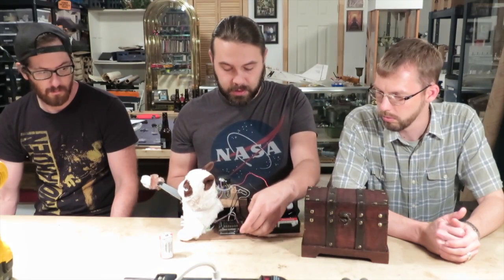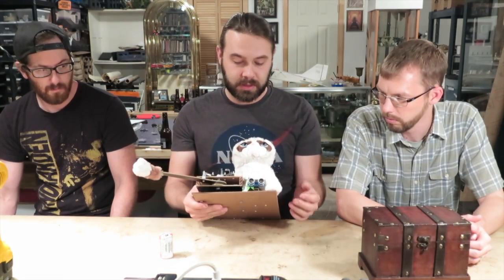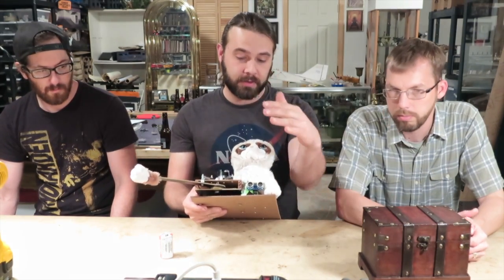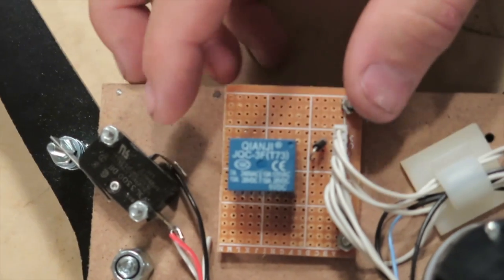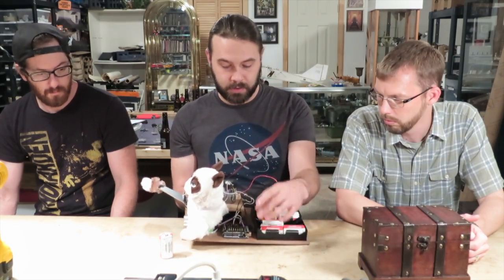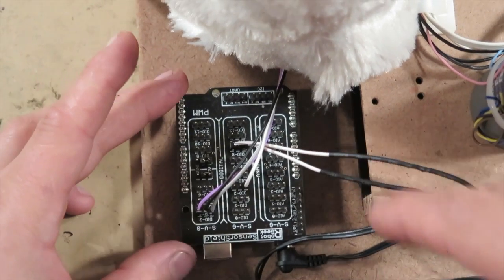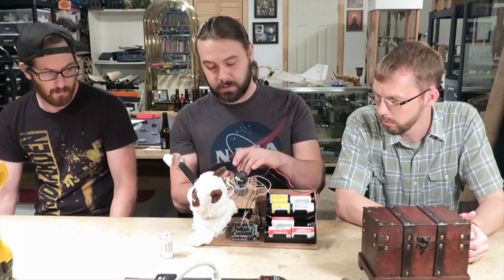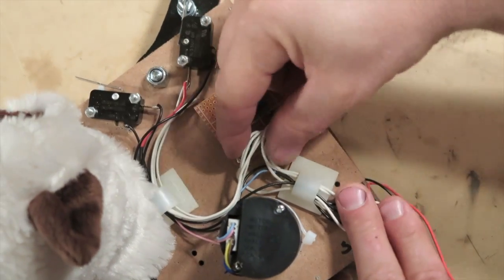We're using an Arduino that we programmed with this sensor — it picks up about three feet away and tells it to trigger, runs up to this relay system, and tells this motor to go. We're using their sensor shield that was included in that kit. These little wire tabs here that keep everything neat and tidy were also in their kit.